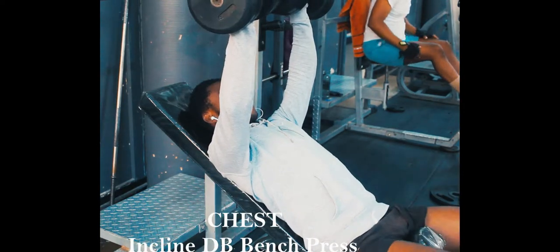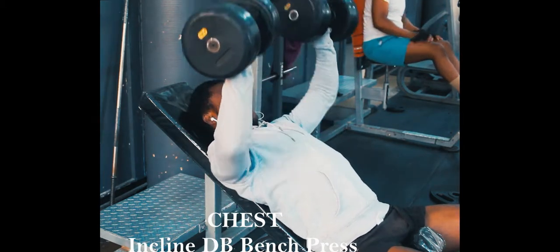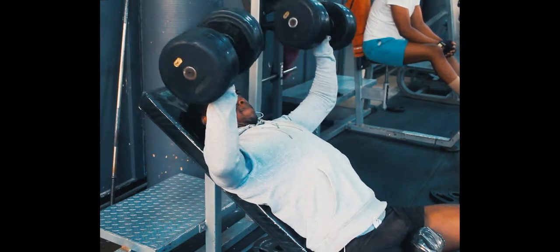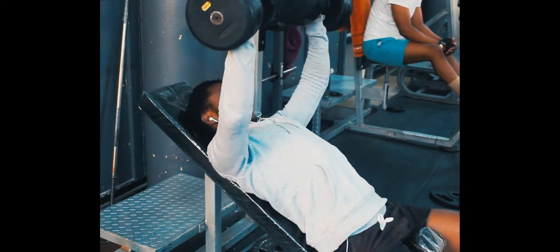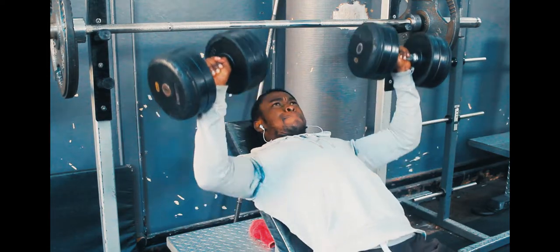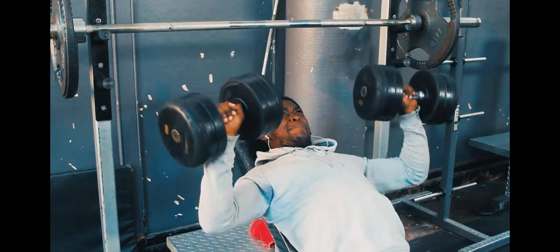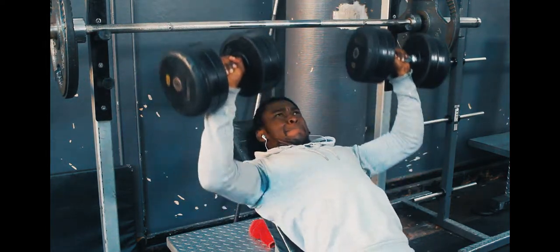I'll do four sets of the barbell press and then move over to the dumbbell press. The dumbbell and barbell are similar but they don't do the same thing — there are different benefits to each. Some people do them on different days, but I just do it all at the same time. I just annihilate myself and don't give myself any chance to rest.